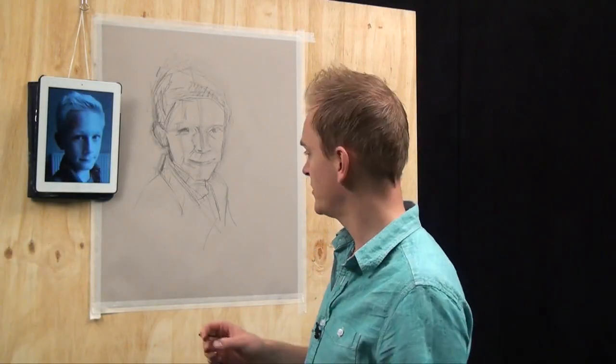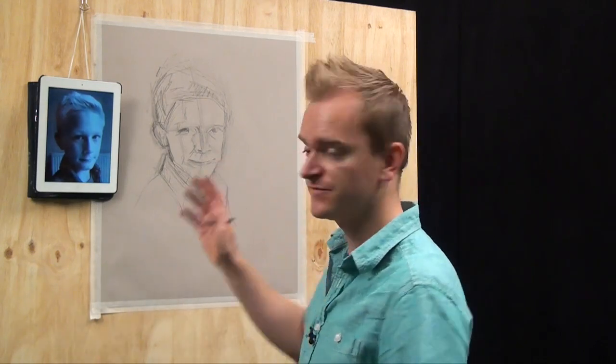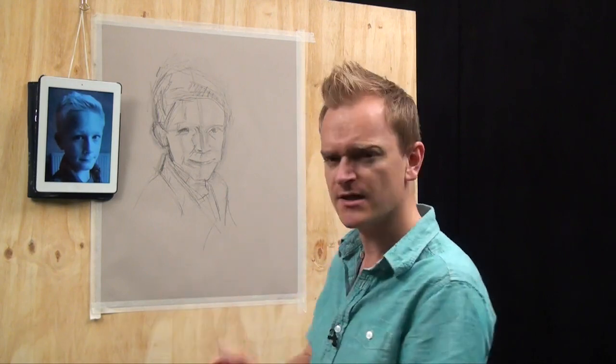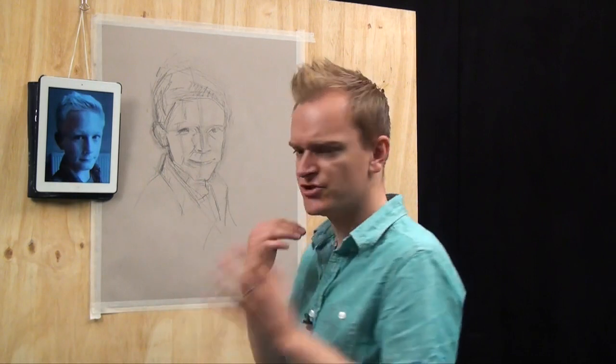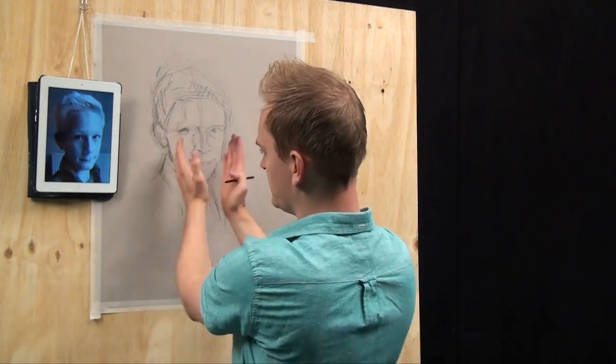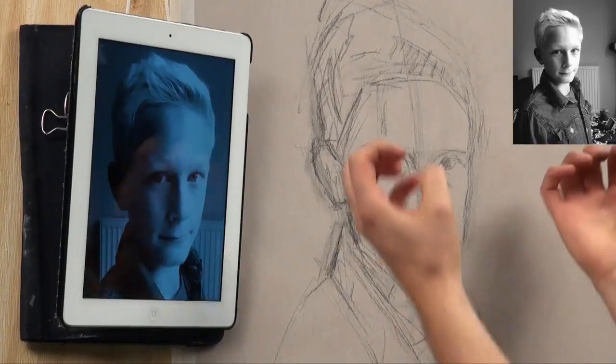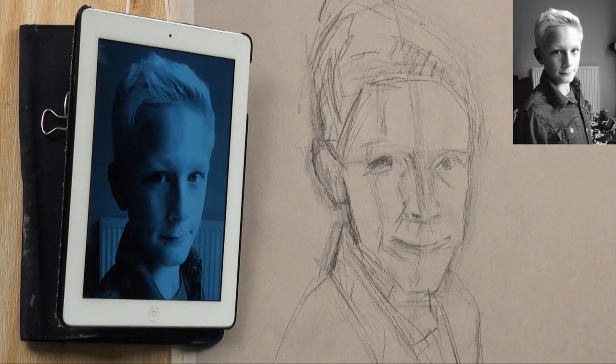We spent a good few minutes making sure we've got this skeleton stage of the face done. Remember, it doesn't have to be 100% perfect. There are elements I'm happy with and elements I need to work on. For example, I feel the jaw and the chin need to come up a little bit. I want to keep that narrowness of the face, and the eyes are going to need just a little bit of work — slightly bring them in to make them fit in the head. But it's a good starting point.